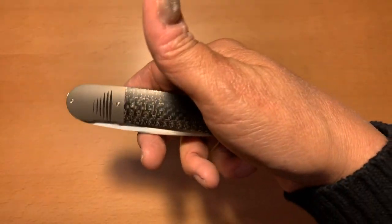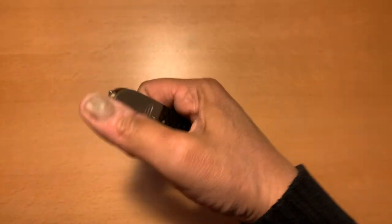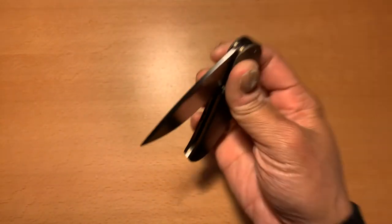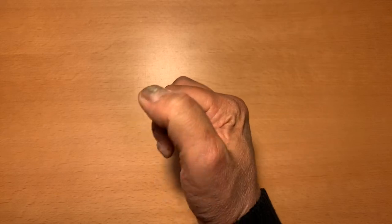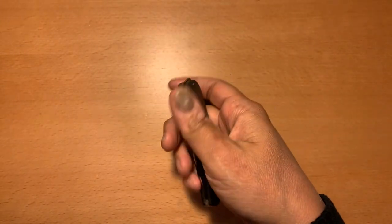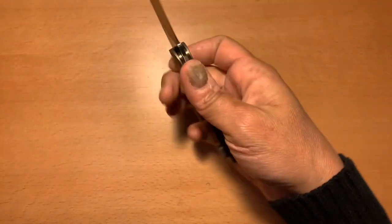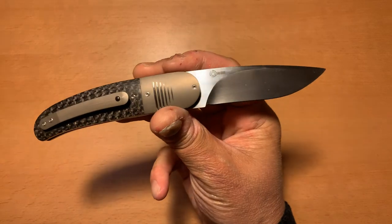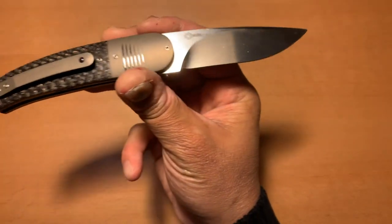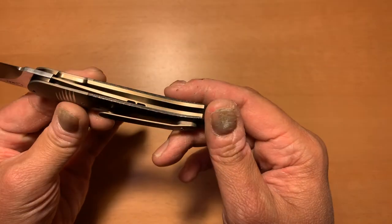Kind of interesting that the milling is not centered — it's actually all the way towards one side — but still, that's what makes the knife unique in its own way. And of course the biggest thing is the front flipper. It is an index front flipper, but as you just saw, you can also open it with your thumb. It's really an index finger front flipper, so that makes it even nicer. Just beautiful. Absolutely beautiful.